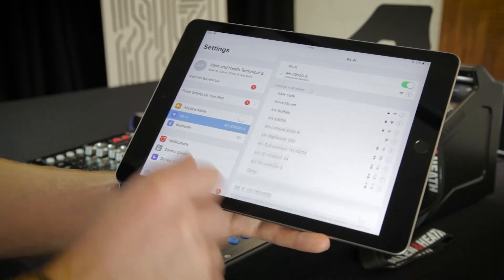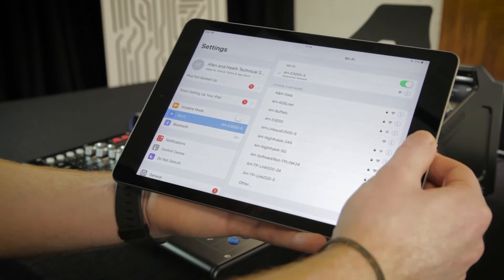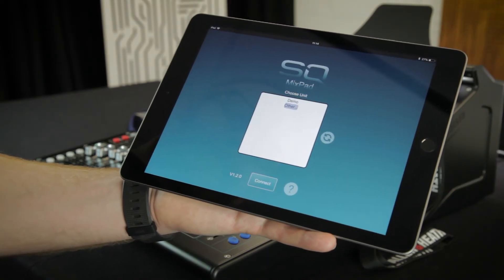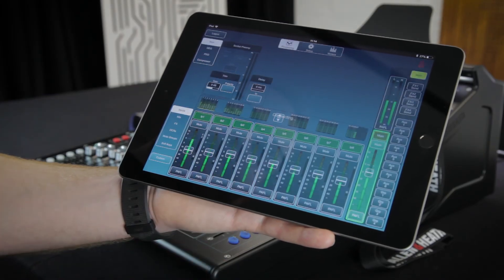At this point, you can connect your wireless device to the wireless network and open SQ Mixpad. The SQ unit name will be displayed in the list of connection options, so just select this and touch the Connect button to start controlling the desk remotely.